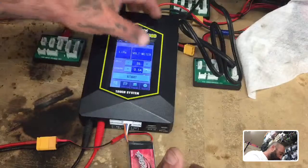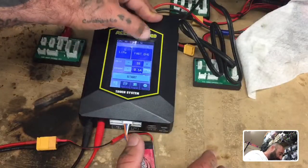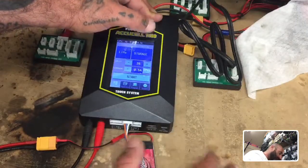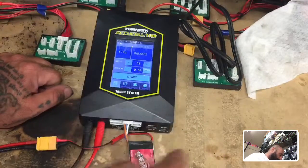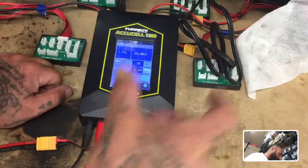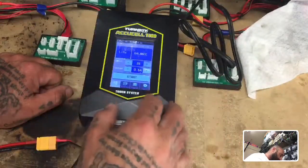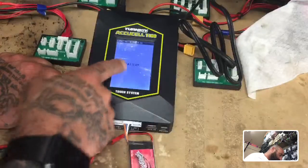This will give you a meter of what's in your battery. There's a regular charge without balancing, fast charge, storage mode — which takes it down to a safe level if you're not going to use it — and discharge. We want to balance charge so that every cell gets the same charge, and when done they all line up exactly the same on capacity. Hold start and it will check the battery and begin charging.